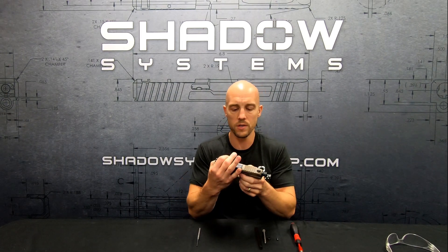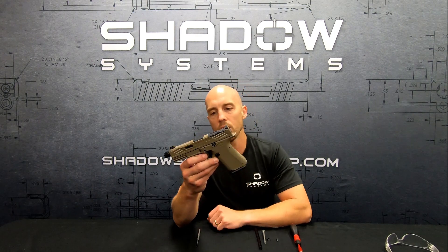So why would somebody want a system like this? You'll sometimes see in other pistols a double recoil spring assembly. It does have its advantages, but we think the advantages of this system far outweigh the alternatives. This is, by the way, an MR920 in flat dark earth.